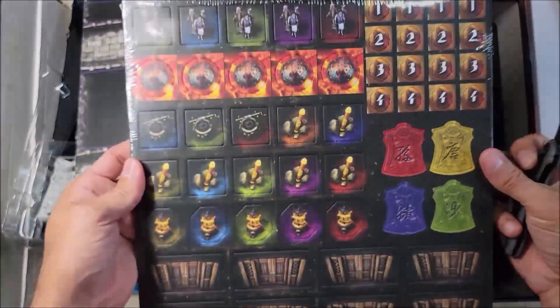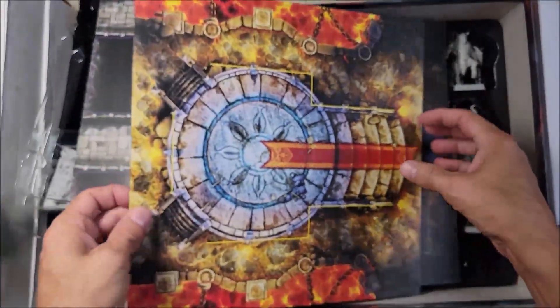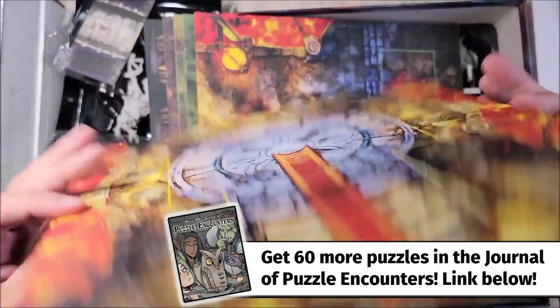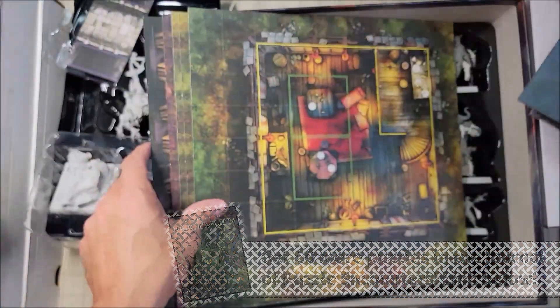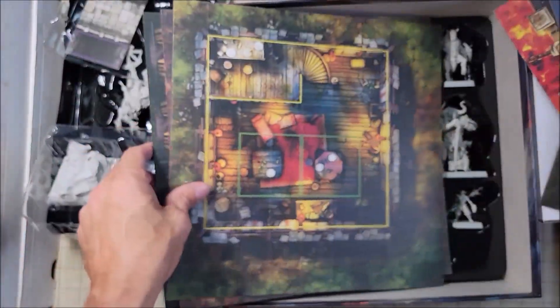Now I do want to take an extra look at these tiles. We have this initial tile and they are two-sided — that is really cool. You can have single battles on this. I can absolutely see these being used for D&D, and I could also come up with some good uses for these as the background or the floor for my puzzle and trap videos. Those are super neat.